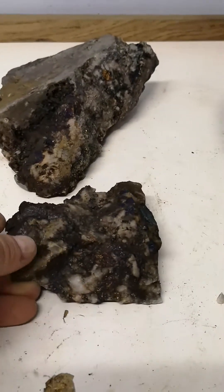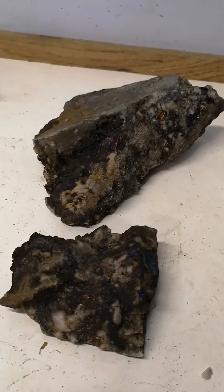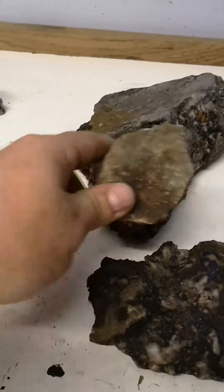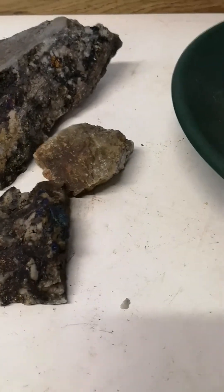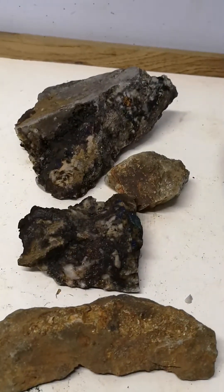These rocks will probably get a special soak and a special wash, you know, take it that extra step just to make them pop that much more. But not bad considering that this is what they basically look like before. Thanks for watching.